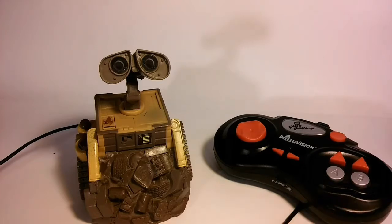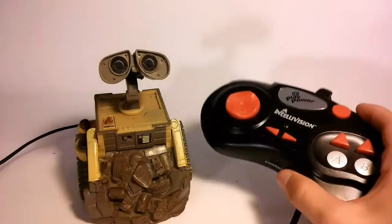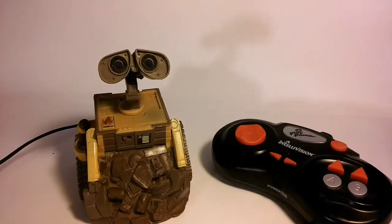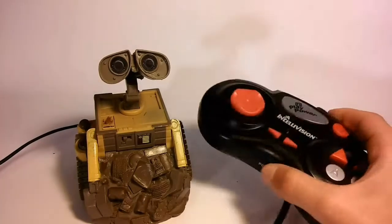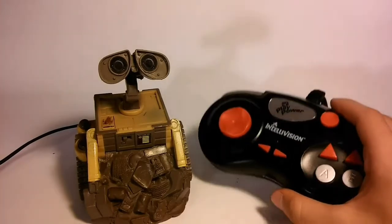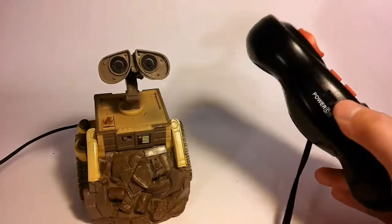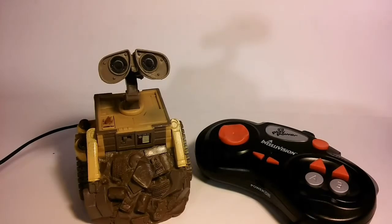Eventually, these kind of faded away after some companies came up with the idea of making consoles that looked like the original ones, and were basically this except bigger with more options. So this style eventually became a bit obsolete, and now you can pretty much only find them at Goodwills or the equivalent.